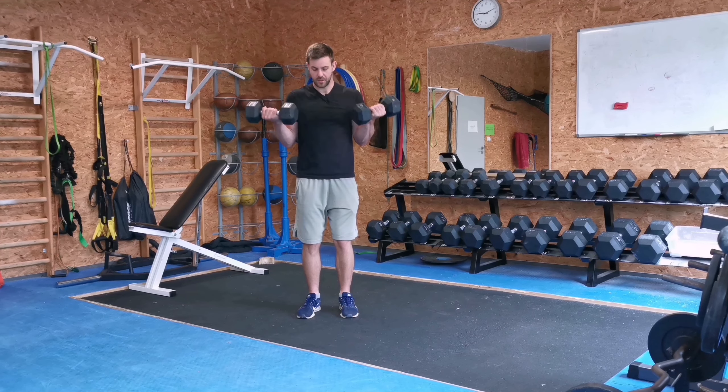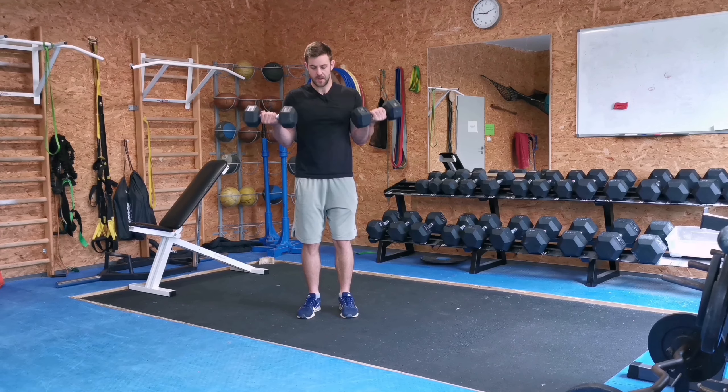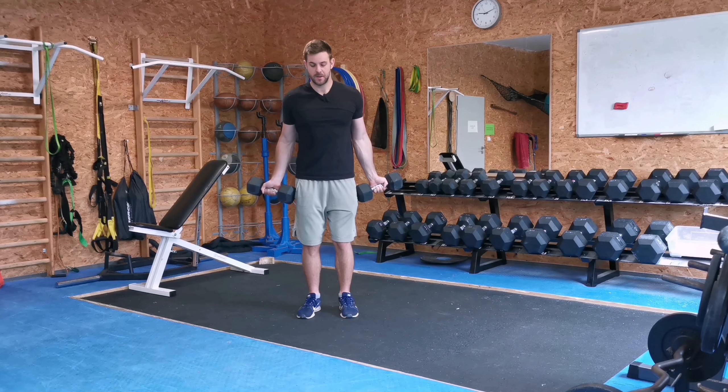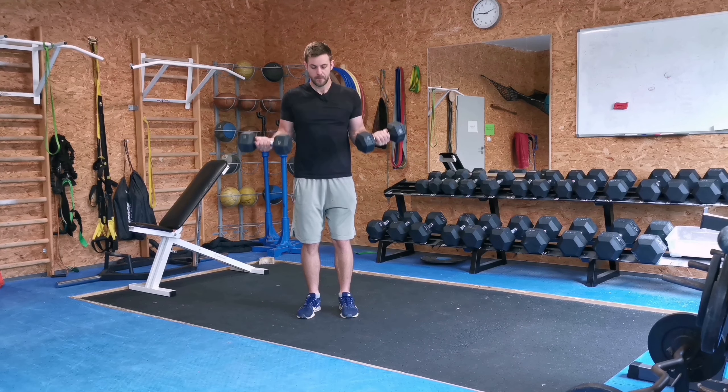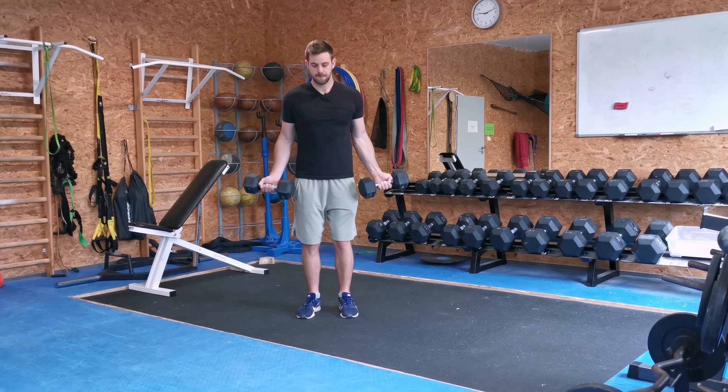Grab two dumbbells and have them on the side of your body. Keep a narrow stance, straight back, and slightly hinge your hips. Open up your hands and keep your thumbs facing out, and from there curl the dumbbells up without using any momentum.